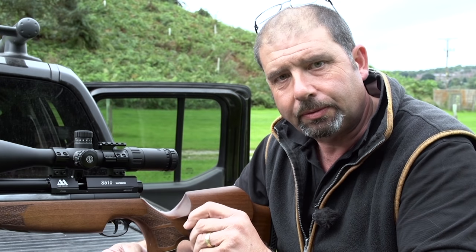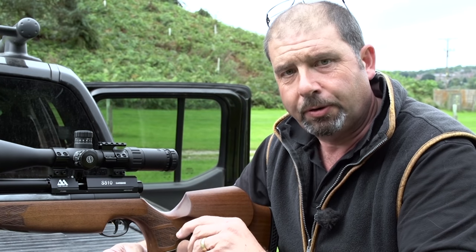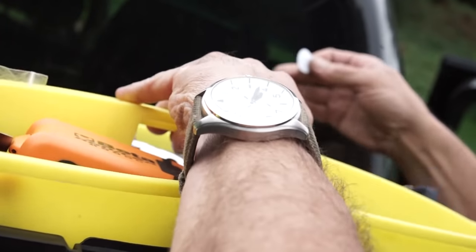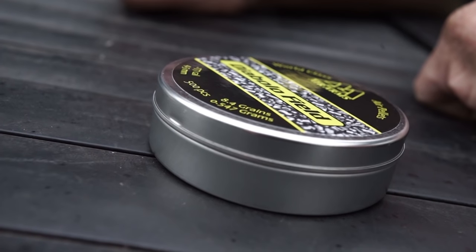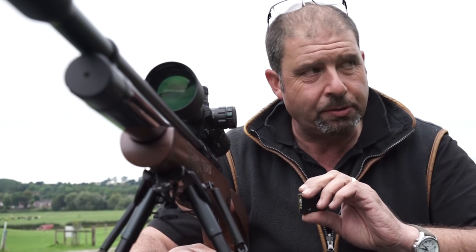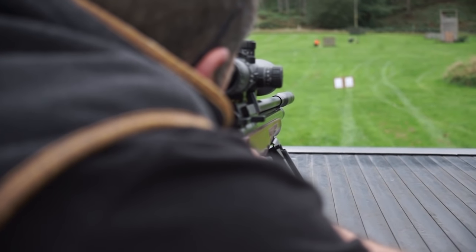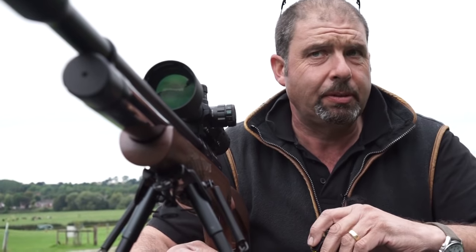There's a big debate whether .177 is better than .22 or the .22 is better than .177. For me I prefer accuracy over stopping power. If I put the shot in the right place with the .177, which is effective over a longer distance than the .22, it's a faster shooting pellet and less of a lob. Especially at night when it's difficult to judge holdover on distances because it's incredibly difficult to judge that when using night vision. If you take that out of the equation with .177 it's just point and shoot.